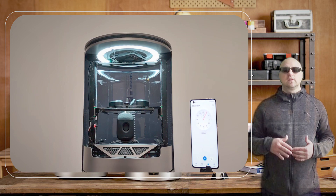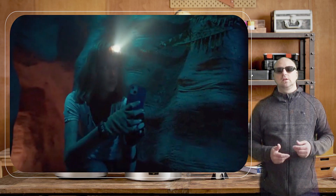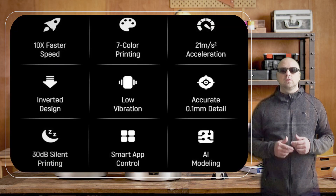The 3.5-inch screen is responsive and easy to navigate, making it simple to adjust settings and customize prints. Even if you're new to 3D printing, you'll have no trouble figuring out how to use this printer.